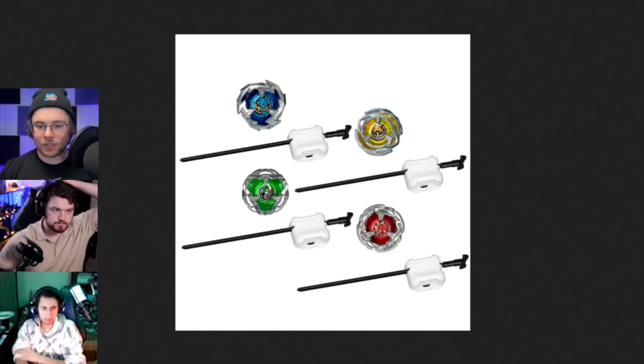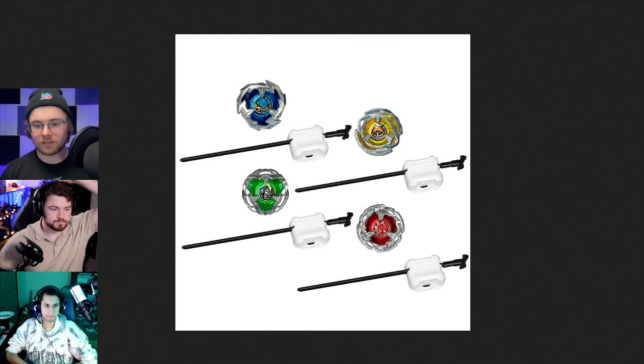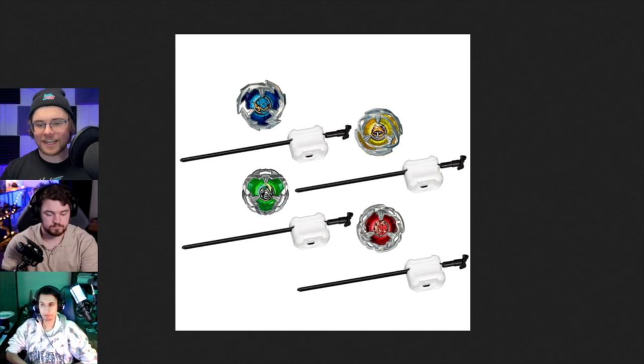The release for Takara Tomy with this launcher was really weird, because at that point we didn't have any pricing to compare it to. It was like, okay, so I bought my starter set for $25, and then I bought my light launcher starter set for $22. Either way, I didn't want to spend $20 for either of those.